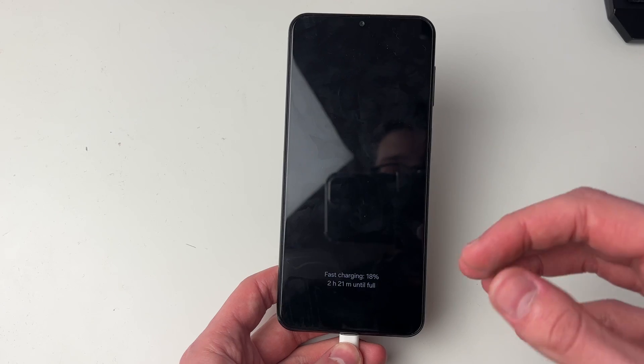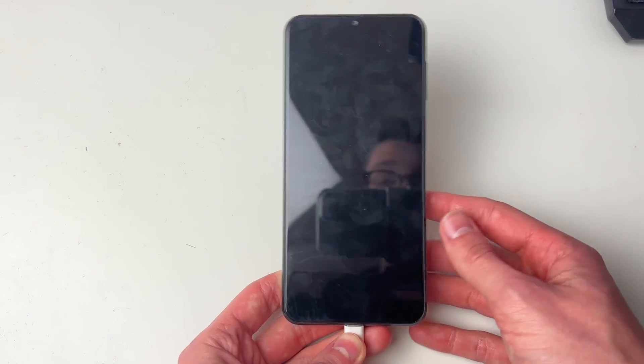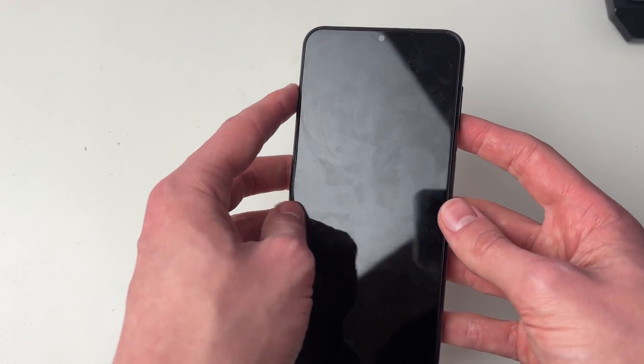If your phone is black it won't show charging. All you want to do is let it charge for 10-20 minutes, if possible longer, and then hopefully it should boot up. However if it doesn't, keep it charging and we're going to try doing a forced restart.